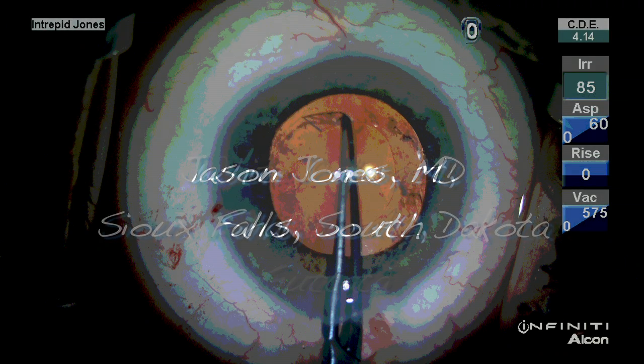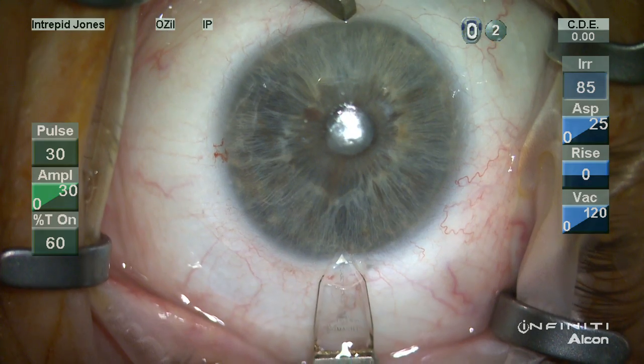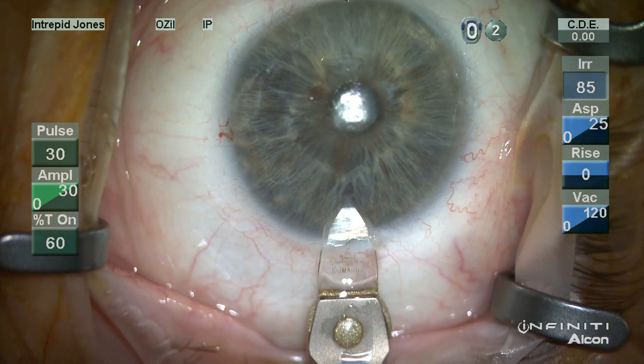Hello, my name is Jason Jones. I'd like to present to you a case of a white cataract with a shallow anterior chamber and significant corneal guttata.